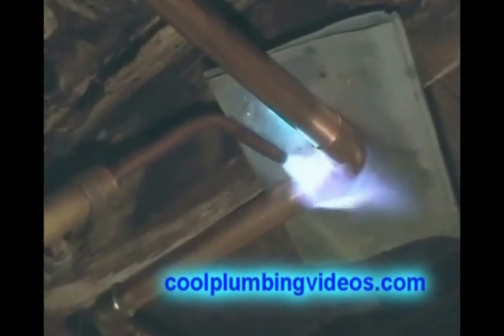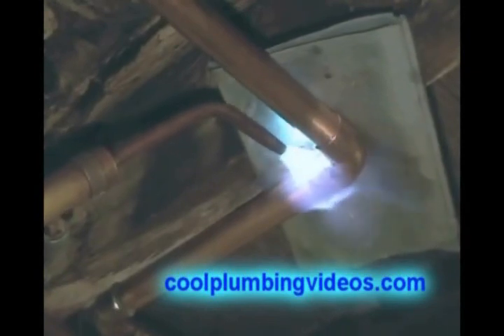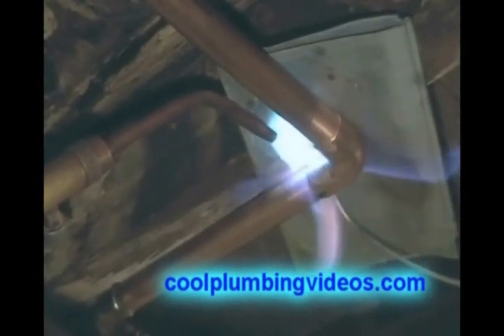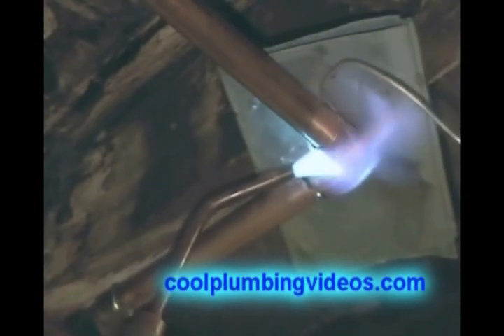Now let's solder this piece up over here.